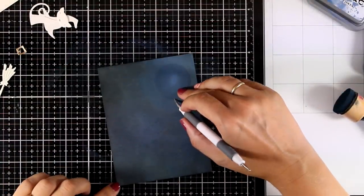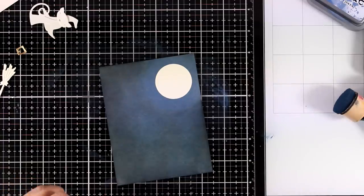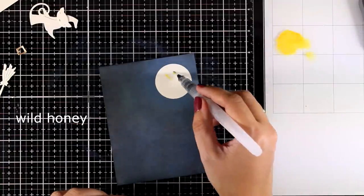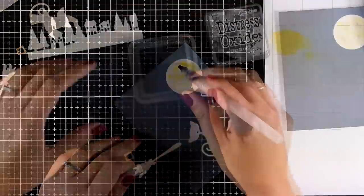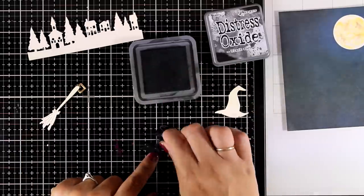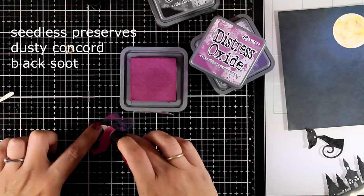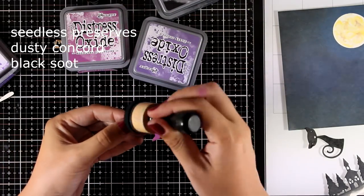Here is the background panel for my little scene. I am removing the mask I placed, which is going to be the moon. I thought I was filming while doing all the inking but I wasn't — in any case, all I did was apply Black Soot and Faded Jeans all over with my blending tools. Now I'm adding some details on the moon: on my glass mat I applied a little bit of Wild Honey distress oxide ink and with a brush I'm just touching areas of the moon without completely covering it. Then I'm using Black Soot to completely cover up the card. I'm also going to color the landscape with the houses and trees black.